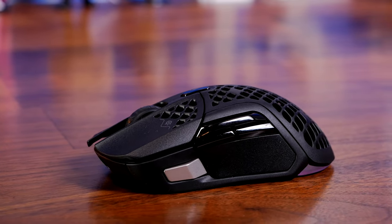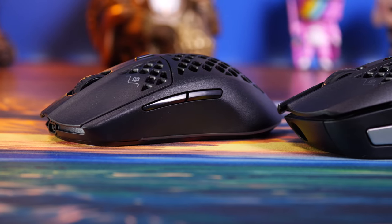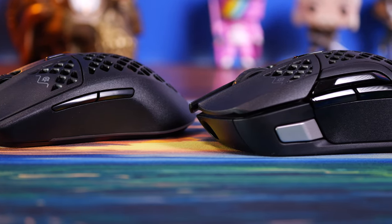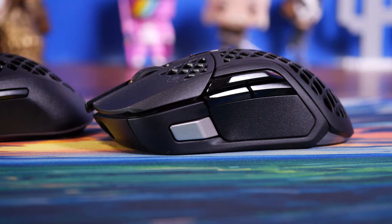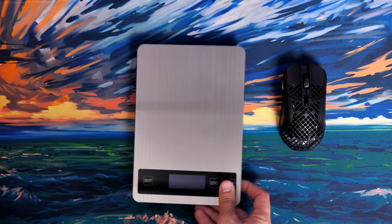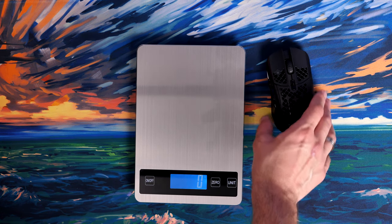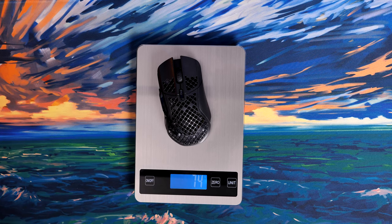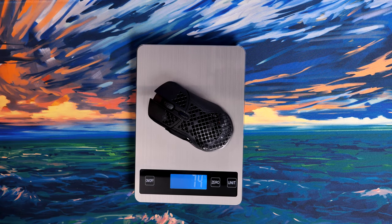The side buttons do stick out more than on the Aerox 3, making them easy to press, but they're a bit slick and shiny, which makes it harder to feel them without your thumb slipping — a bit of a downside. The mouse weighs in at 74 grams, which I confirmed on the scales. It's fairly lightweight, certainly not as light as wired versions out there, but still nice enough and you can feel it.